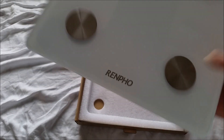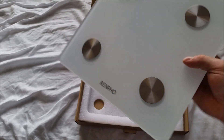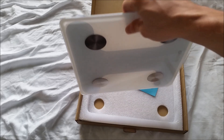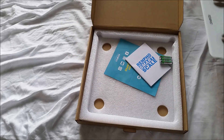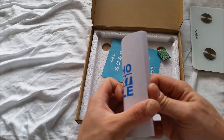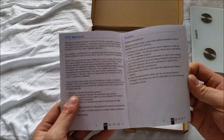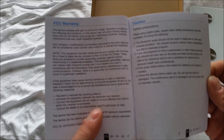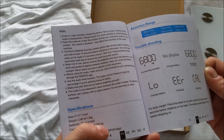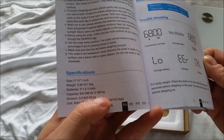Not too heavy either. I'm guessing three pounds, four pounds, something like that. I'm guessing this is a little instruction booklet. I'm doing everything through the screen here so I see what you see. Specs say 2.86 pounds — so three pounds.